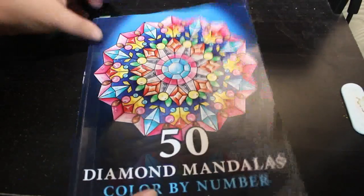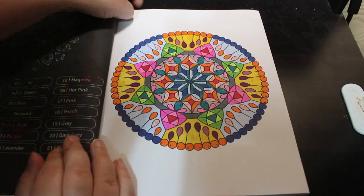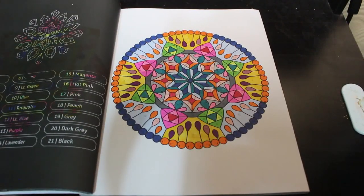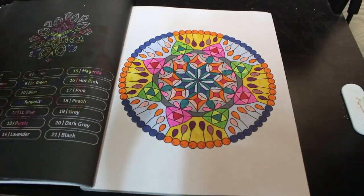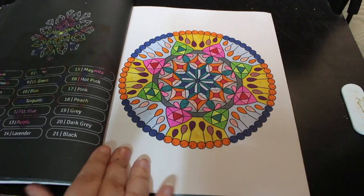I did one in 50 Diamond Mandalas by Sachdeva. I have made a few mistakes in these because I've not been feeling well, but I'm not worrying about that — it's just a bit of fun to enjoy doing the mandalas.